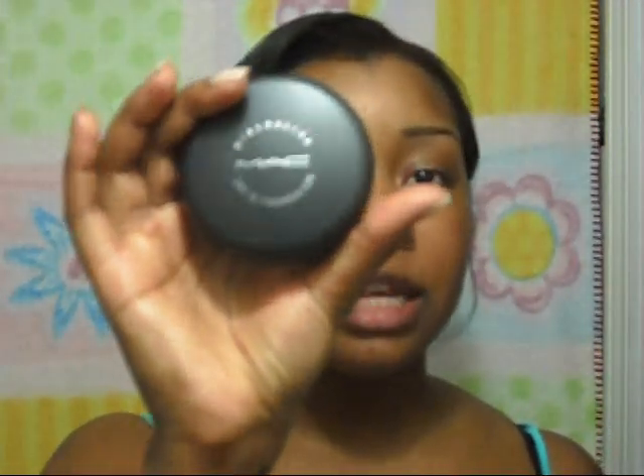So when I heard that the foundation was out, I wanted to try the Mineralize Foundation. This foundation has SPF 15 and this is the color NC45. That's what they matched me with. This is the actual color of the foundation. So I'm just going to put this on and we're going to see how it looks.